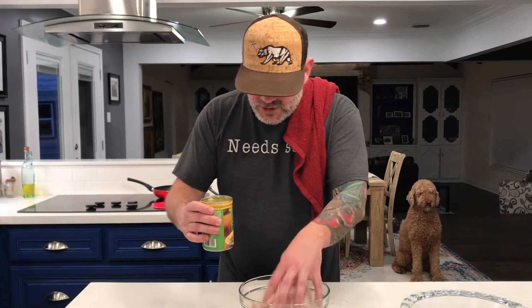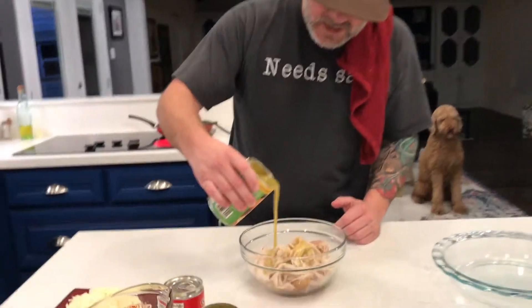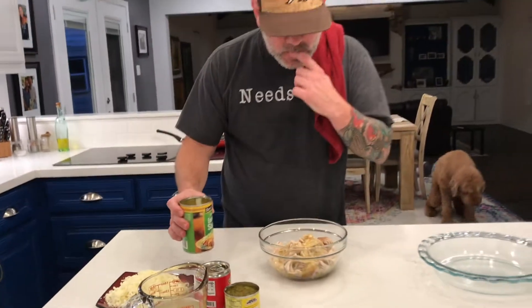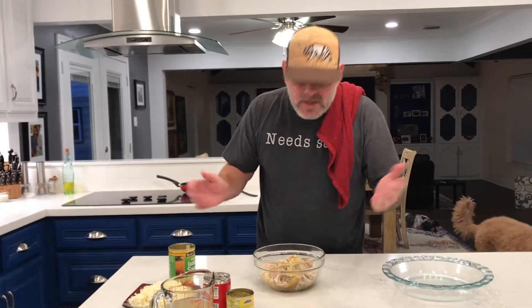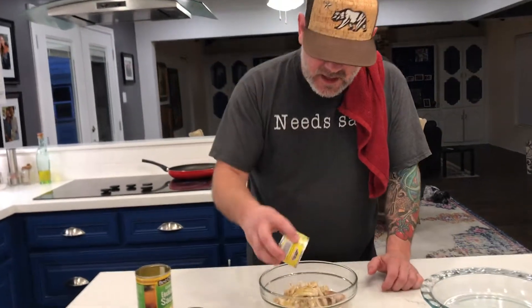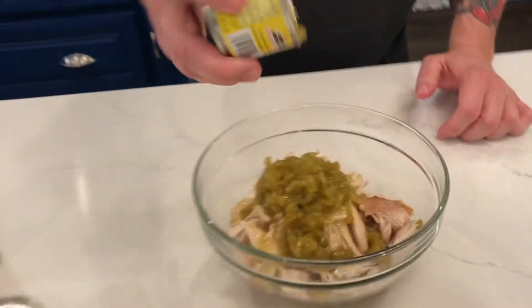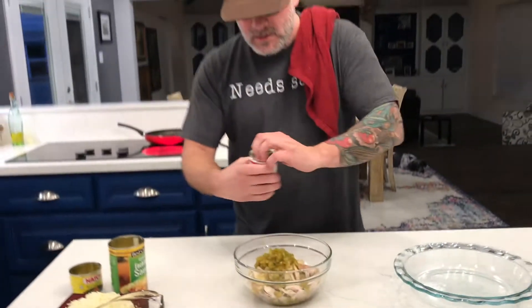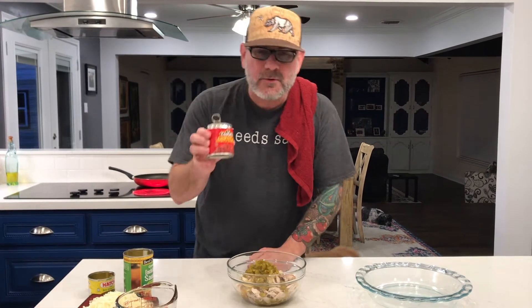You can either do salsa verde with the chicken, or a green enchilada sauce. I'm going to do about a third of a cup of enchilada sauce. I'm going with hatch diced hot chilies — we like it hot here, so the whole can's going in. And then for a little bit of smokiness and extra flavor, I'm going with chipotle.